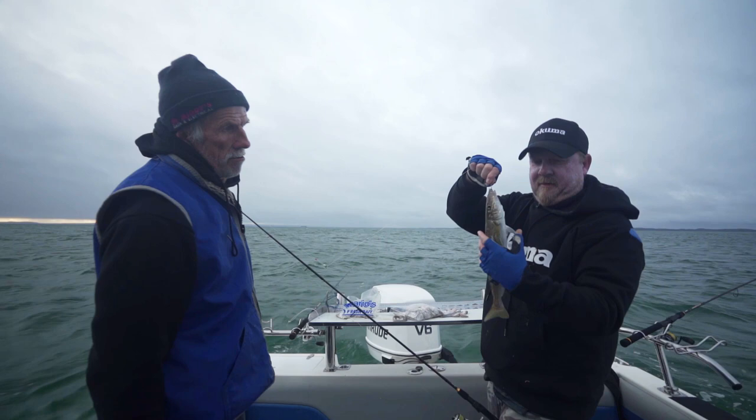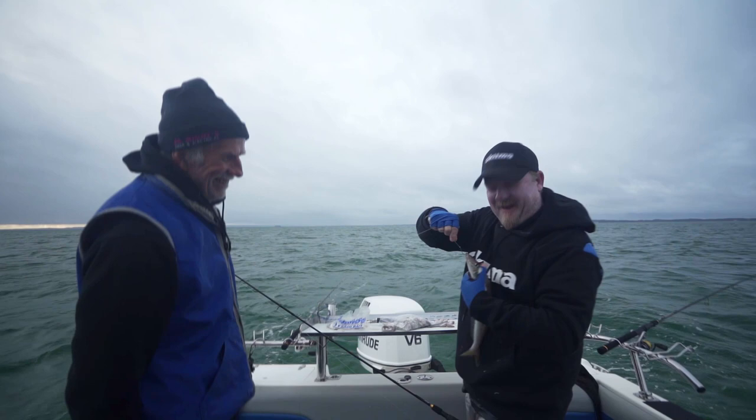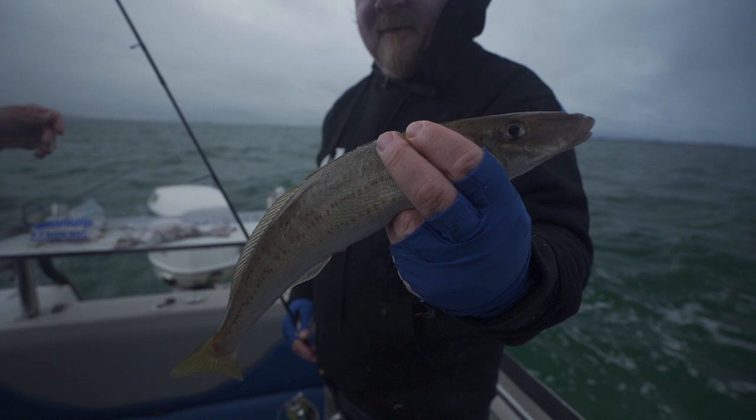I love the slime on these guys down here. The colder it is, the slimier they are — but what a cracker eating fish. That's a great start to our session.